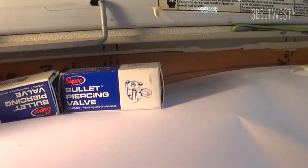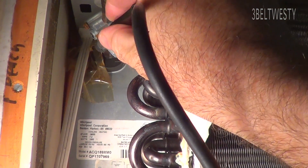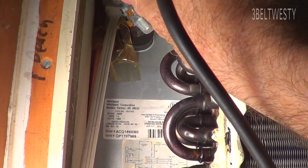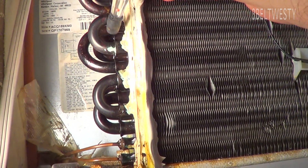There it is, red hot. And I'm going to take the probe. Got a piercing bullet valve over here — temporary. I've got just a little bit of nitrogen and freon in there. There's no leak... right there. I found the leak to be right along in here.